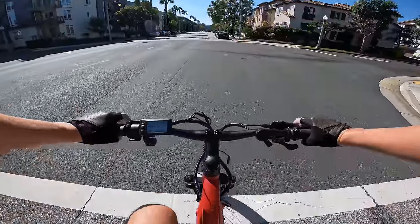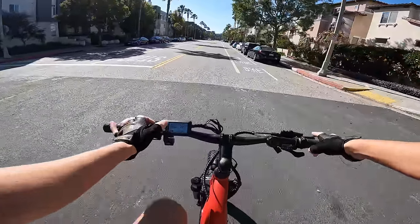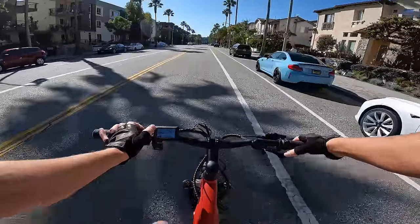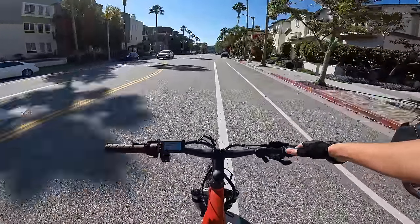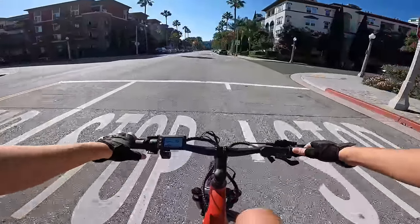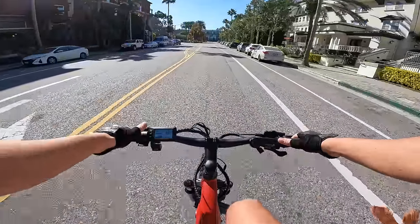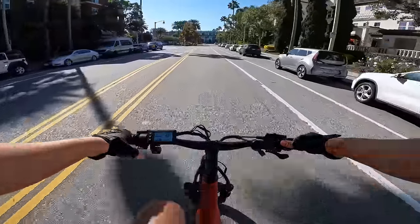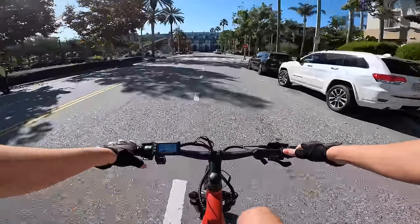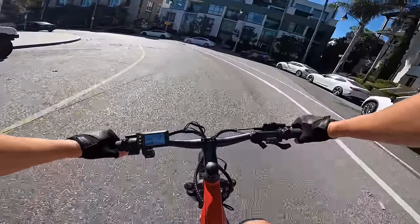Pedal assist three from a stop — power kicks right in there, shows you on the power meter how much power you're getting. Now I'm in gear six going 15 miles an hour, cuts you off at about 15. Pedal assist four — not much of a difference — 16 miles an hour. Pedal assist five gives you power up to the max speed of 20. Now I've shifted to gear seven and this bike is set up pretty well for a 20 mile an hour bike. The cadence at 20 miles an hour in top gear feels just fine.